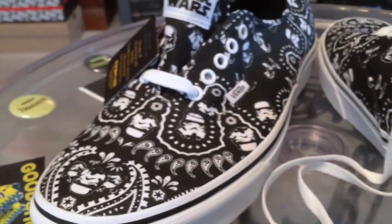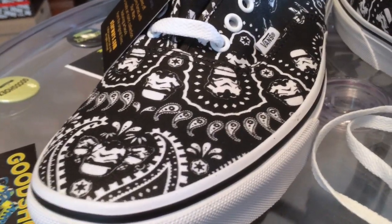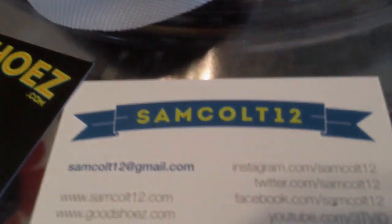I have not received any of the vinyl toys yet — the Darth Vader and the Boba Fett. I'm supposed to have a whole slew of them come in with all these shoes. Time will tell.